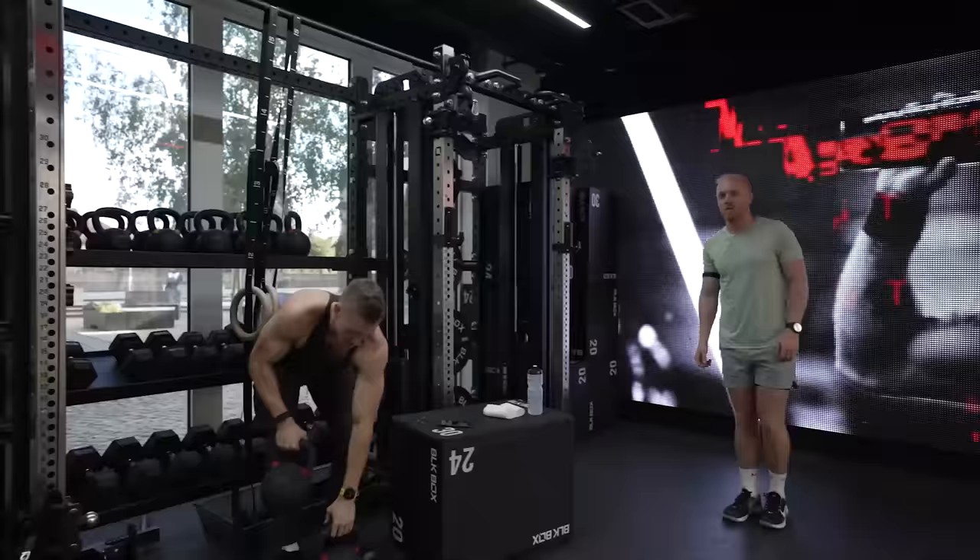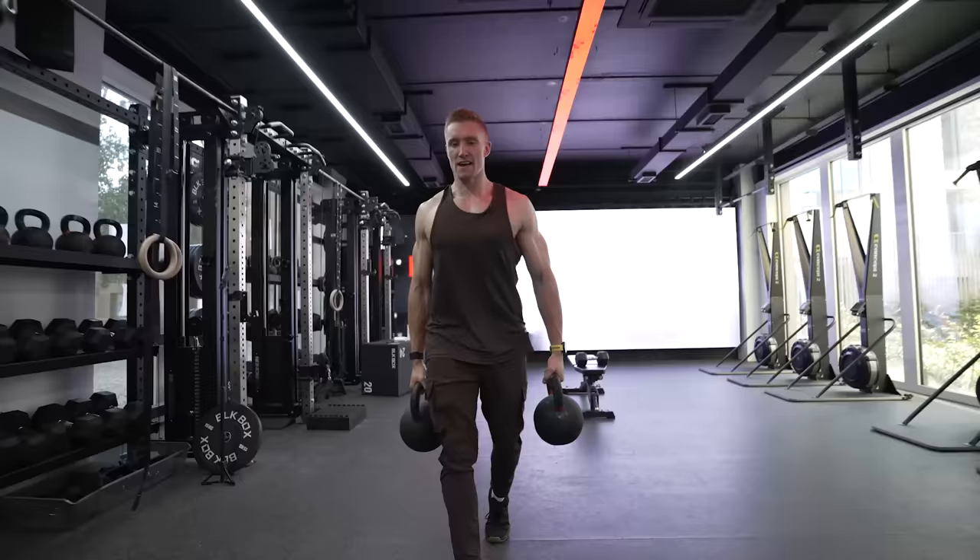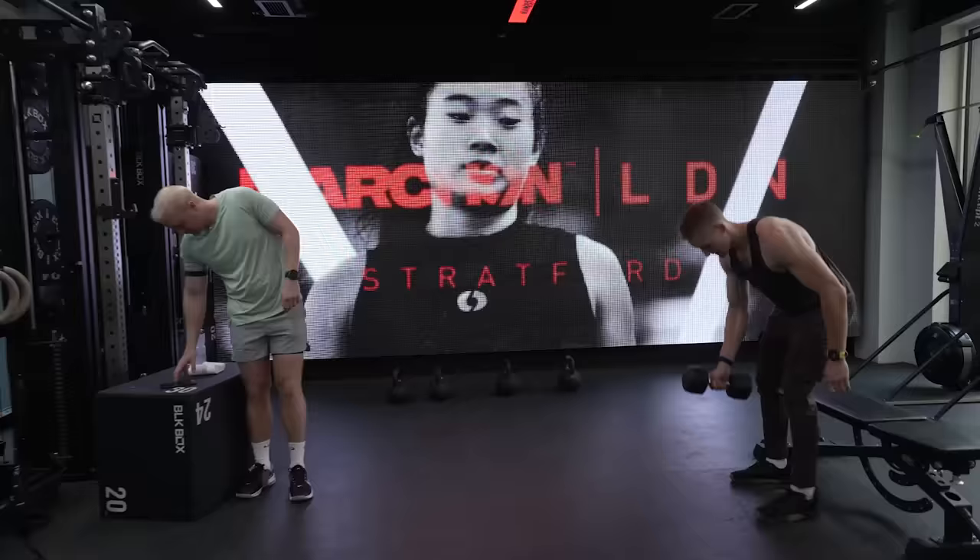The last exercise is a farmer carry — both sides with a kettlebell, as opposed to one side which is a suitcase carry. We'll go to the bikes and back, about 20 metres. Keep your armpits slightly out so you're engaged, then just walk with the weight. Core nice and tight.